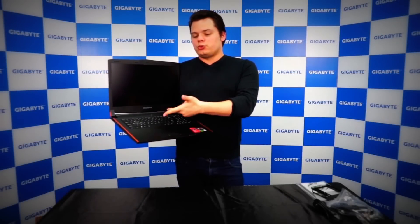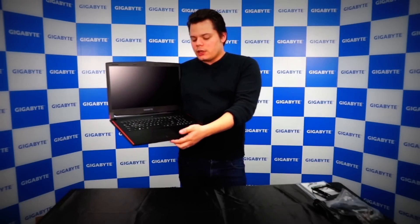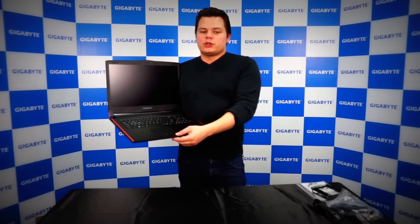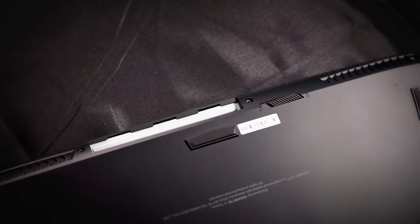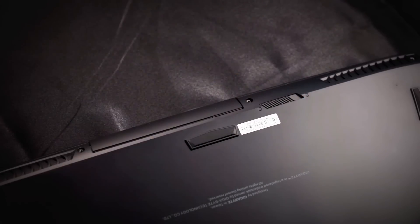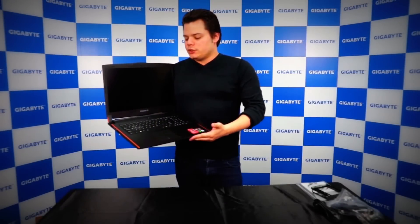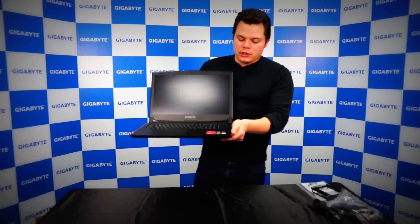In terms of storage, you have one SSD and one HDD, so you can get up to three terabytes — and that doesn't count the swappable bay. With the swappable bay, you can add one more HDD, one more SSD, add an optical drive, or just leave it empty to reduce weight. That option is entirely up to you.